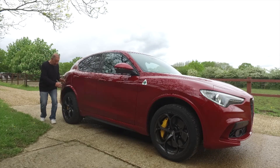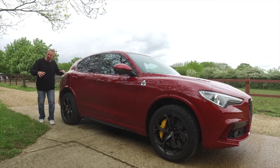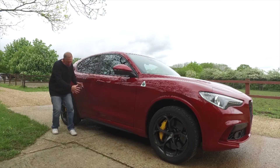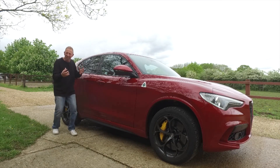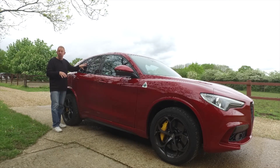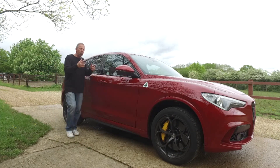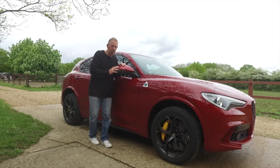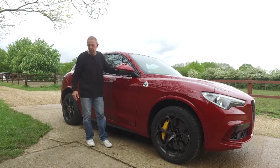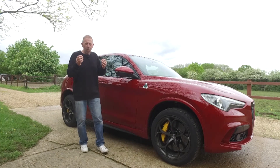On the Stelvio Quadrifoglio you get lovely extended arches all the way around, giving it a much chunkier feel, along with carbon fibre side skirts that make the whole thing look really sporty. The tinted rear screen is an extra on all Stelvios, so that's the same across the range. The folding mirrors are really good — when you lock it the mirror folds in and it's out of the way, which could save on expensive repairs.